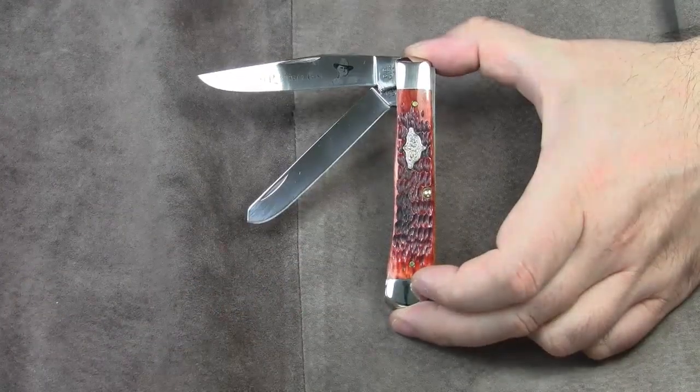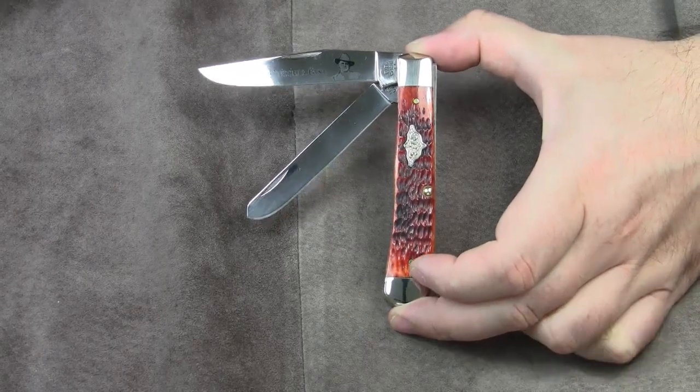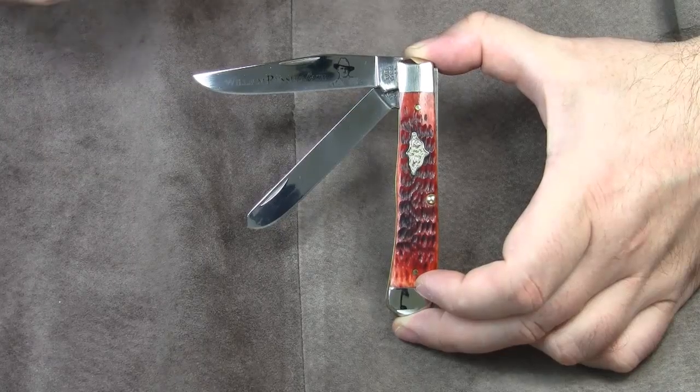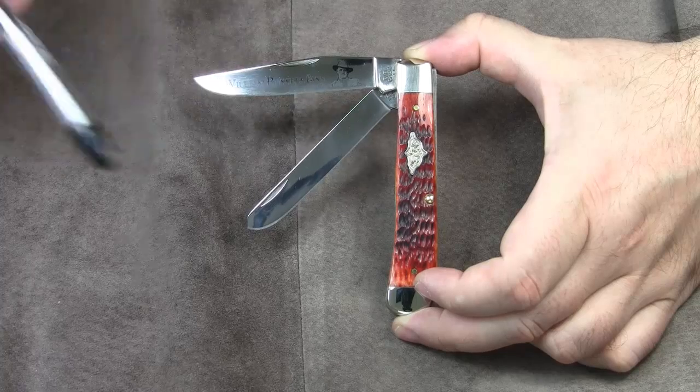Generally speaking, a trapper is a jackknife with two full-length blades. It typically comes with a clip blade with an elongated clip and a long spay blade. And as you can see, this Case Trapper knife follows this traditional pattern. Here is the clip blade and here we've got the long spay blade.